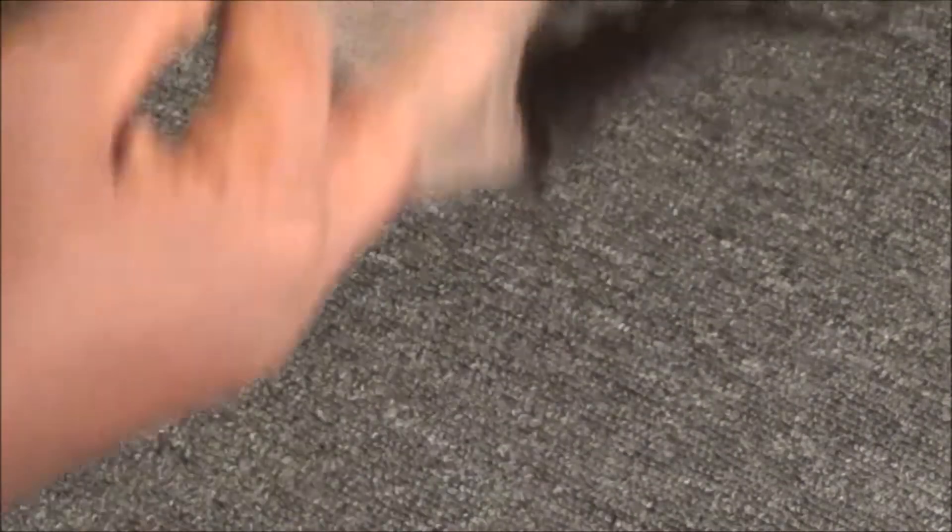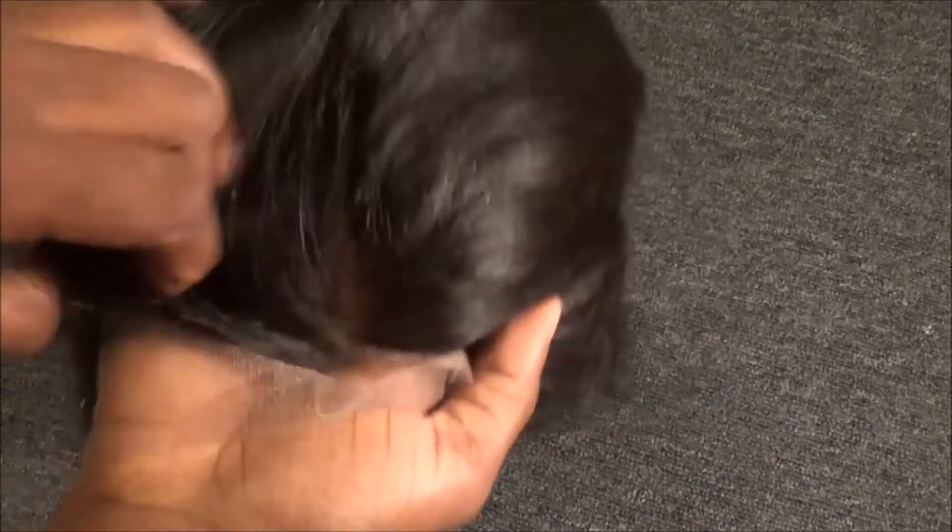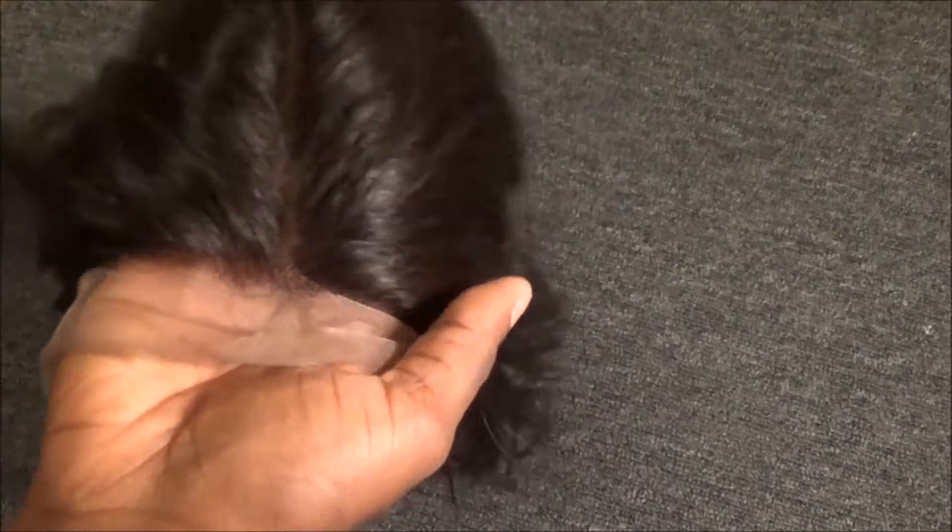This is how the frontal looks — it was just in a normal hair net. This frontal is absolutely beautiful. I got it in natural straight and it is a 1B color.